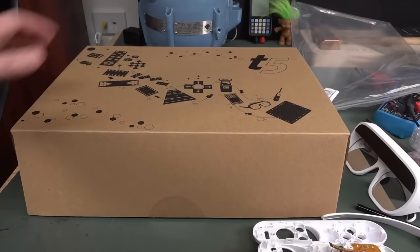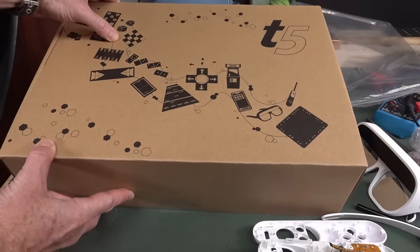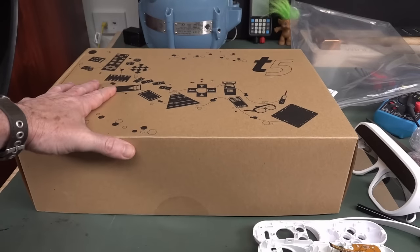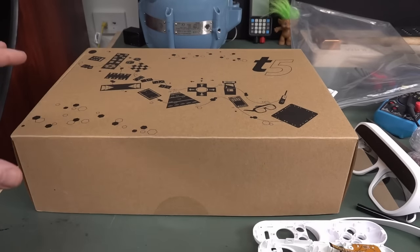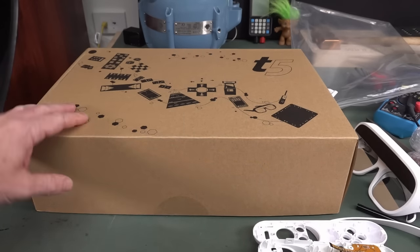I'm pretty excited. Check this out - I've got the Tilt 5 Augmented Reality glasses. I was a backer of this way back. This is Jerry Ellsworth's baby, and this has been a long time coming.